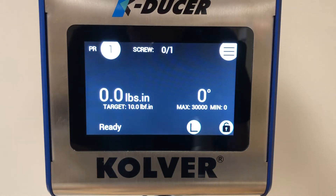This video will cover the angle monitoring function when using the screwdriver in torque control mode.